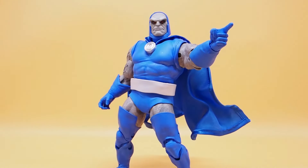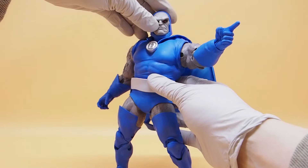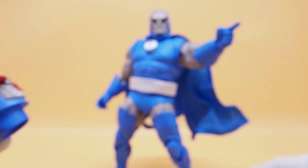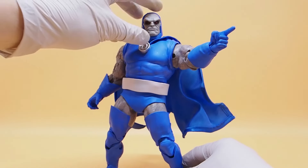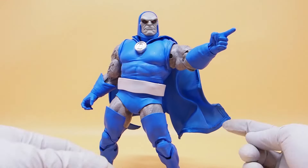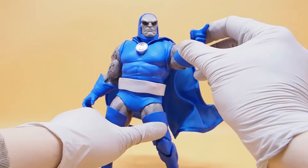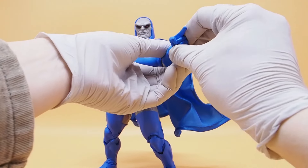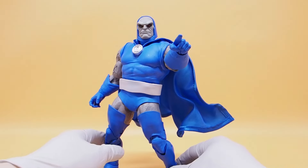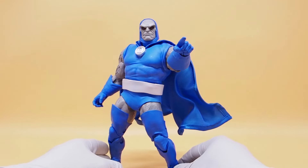His head doesn't turn that well because the chin section — this helmet piece — does hinder head mobility. He can't turn all the way, so if you have him pointing, you can only point so far. There are some limitations on this figure, but it's still a fantastic one nonetheless.